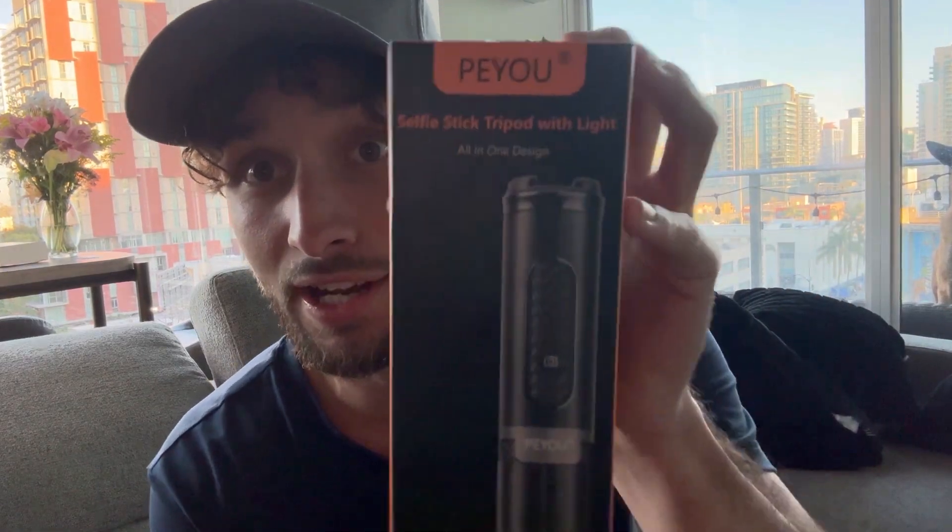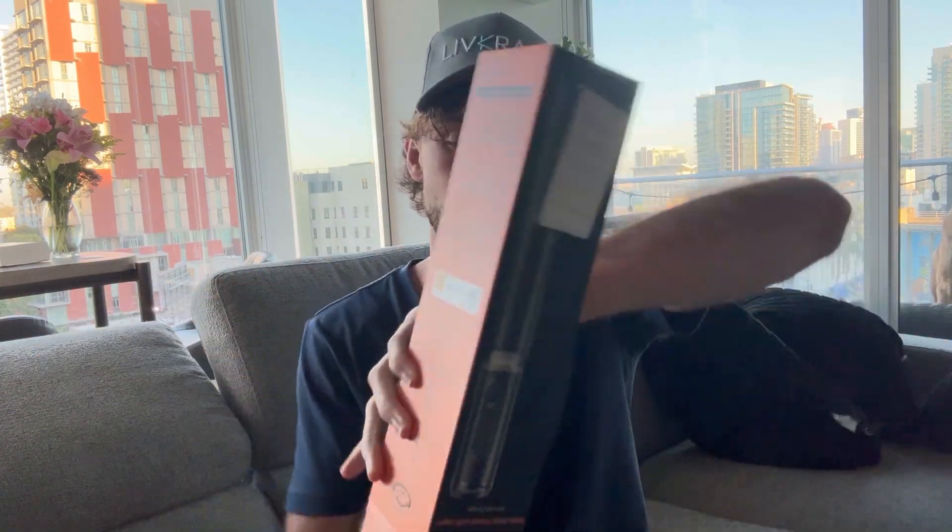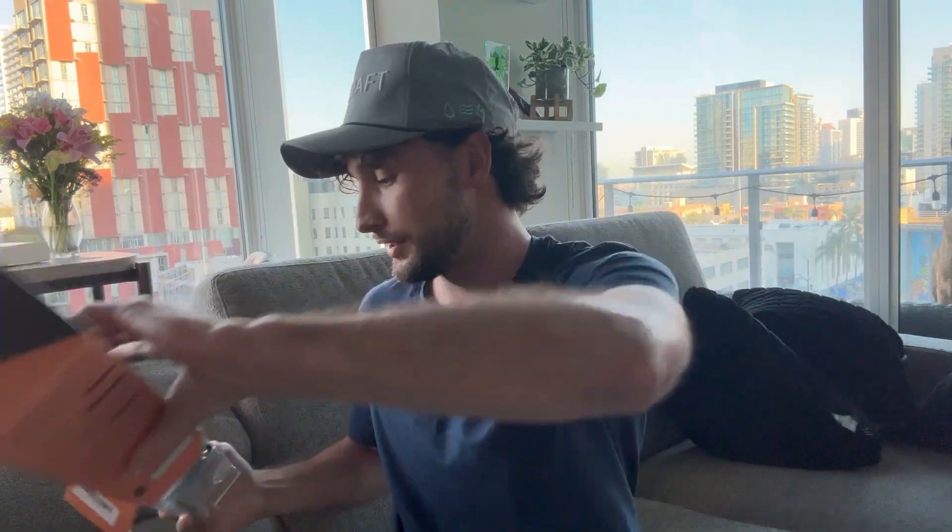Hey guys, I want to show you what I just got off of Amazon. This is my selfie stick slash tripod, but it literally comes with the light too. Not just the light — it comes with a Bluetooth clicker too, so you can press play on your videos and do all of that. It'd be very useful. So let's check this thing out.